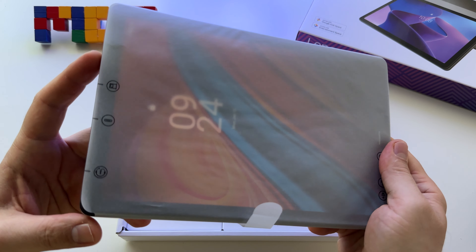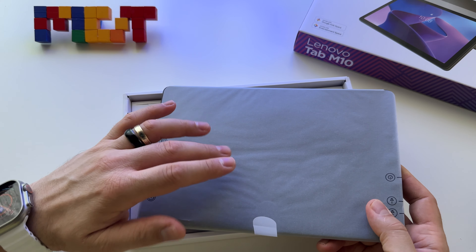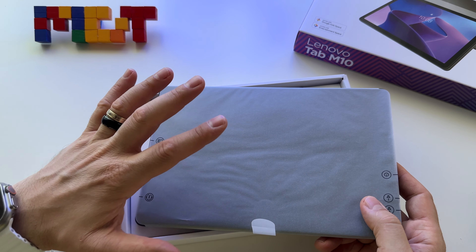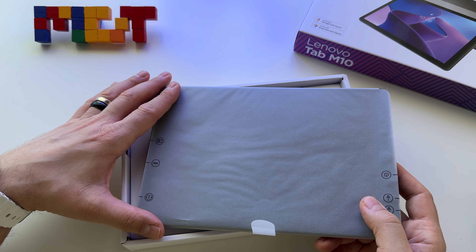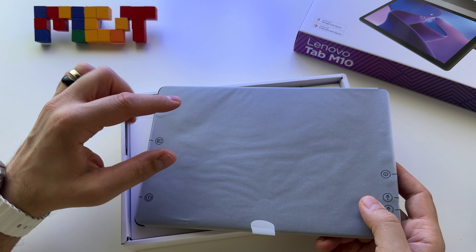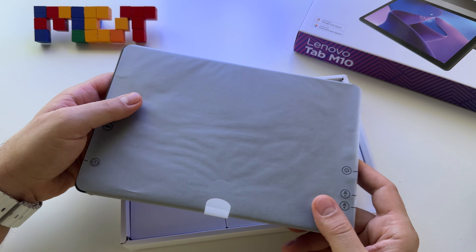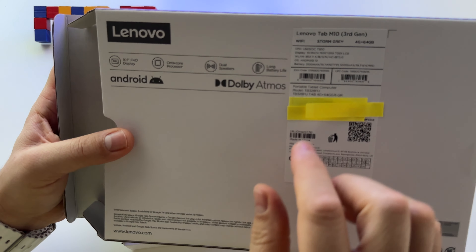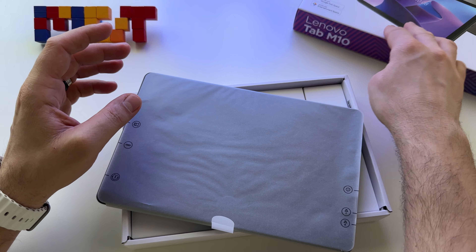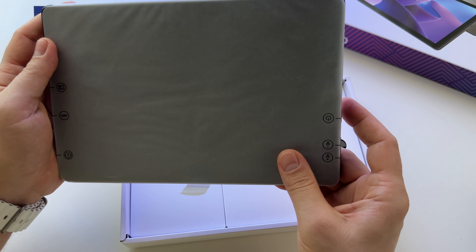I did the setup for it. I will show you immediately the display. It's very interesting — I got this especially for the price, for the 10 inch display and resolution. Compared with other tablets you may have seen here on my channel from Samsung, for example, those tablets have a smaller resolution, 800p. So this one is really impressive with 1920x1200, so everything will look better and sharper.